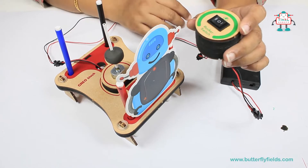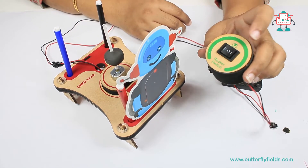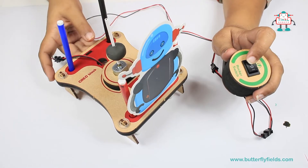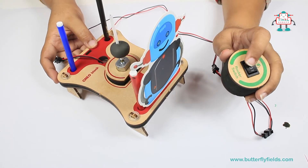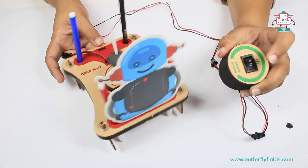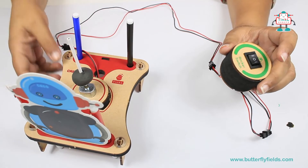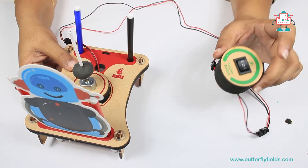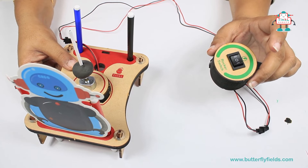Let's first understand this rocker switch. This rocker switch is a bidirectional switch. When you turn it on to the two-way side, it rotates clockwise. And when you turn it on to the single side, it will rotate anticlockwise. So it is a bidirectional switch — you can make two-way clockwise rotation and anticlockwise rotation.